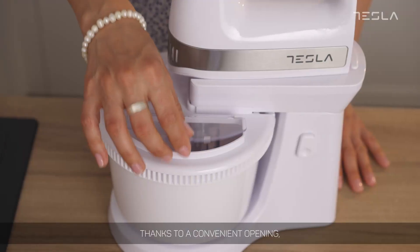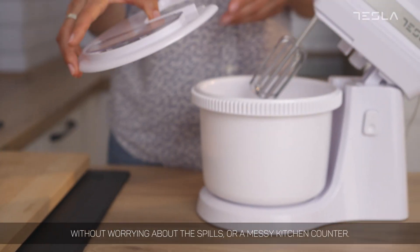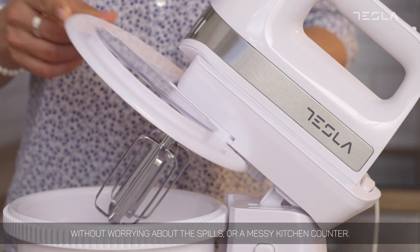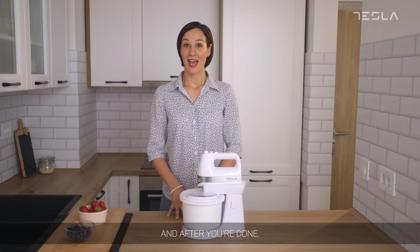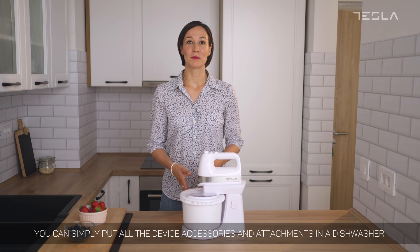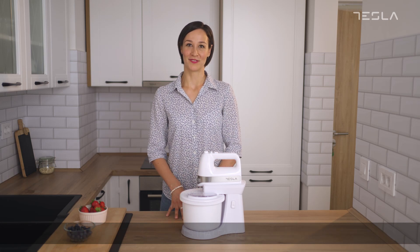Thanks to a convenient opening, you can easily add all the ingredients you need without worrying about the spills or a messy kitchen counter. This means no mess while making the recipe of the day, and after you're done you can simply put all the device accessories and attachments in the dishwasher. It's that easy!